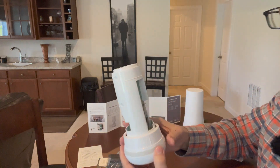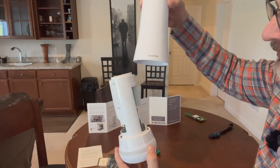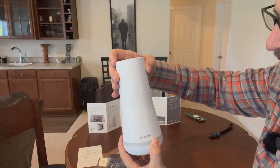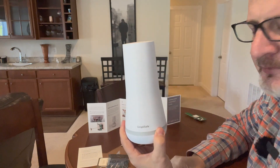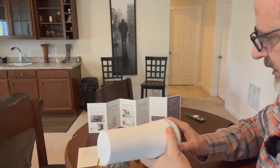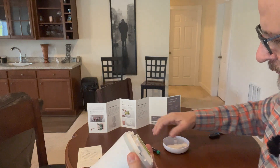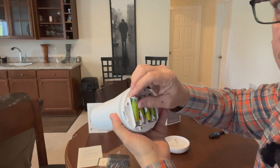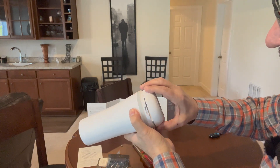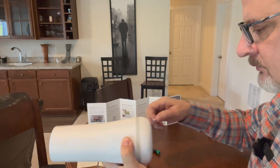Step seven is to replace the base station cover. Face the module toward you, put the SimpliSafe symbol toward the front, push it down and turn to the right until it clicks. Now I need to replace the battery and plug it back in to power it on. The keypad says 'welcome to SimpliSafe, alarm off.'